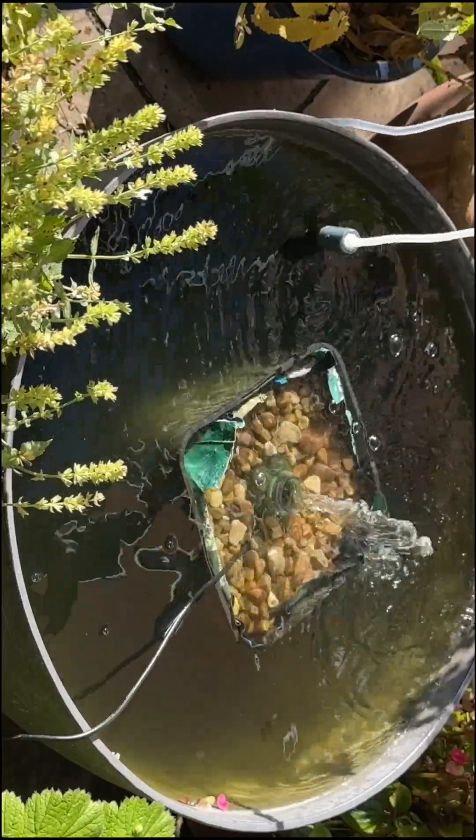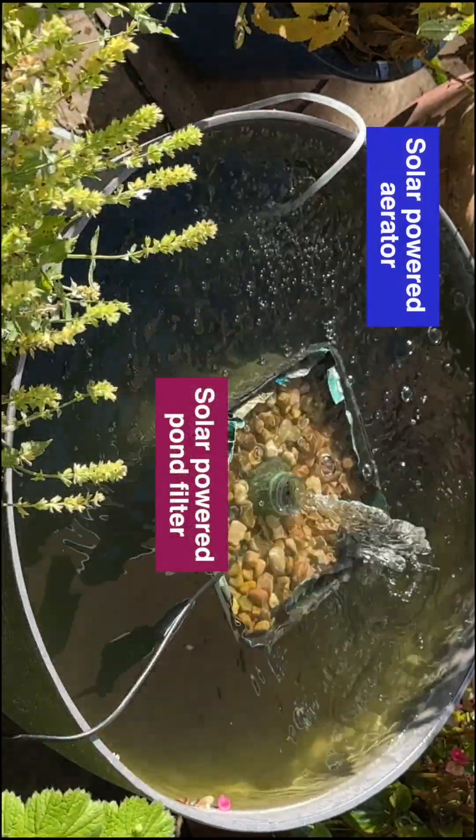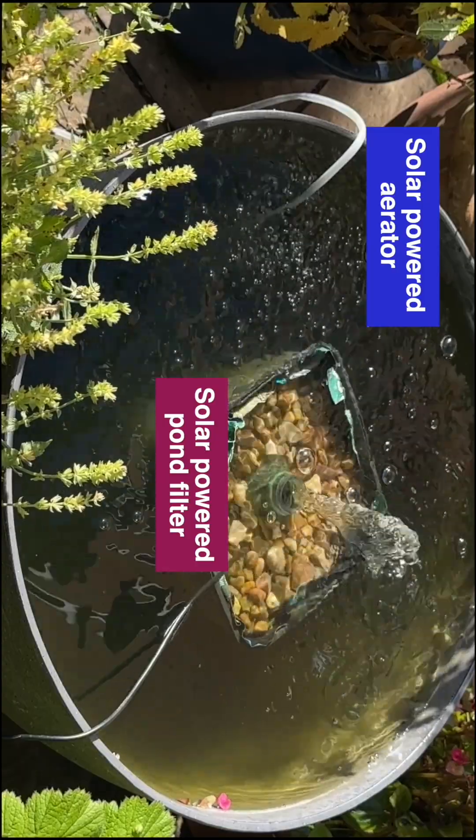That's the aerator that comes with it as well. And here you can also see the solar powered pump filter, which is made from the other solar fountain pump kits.